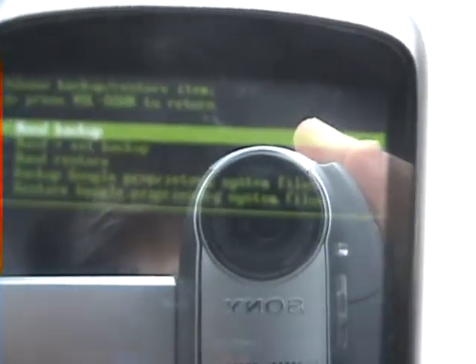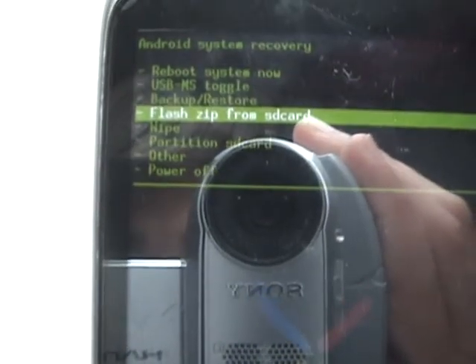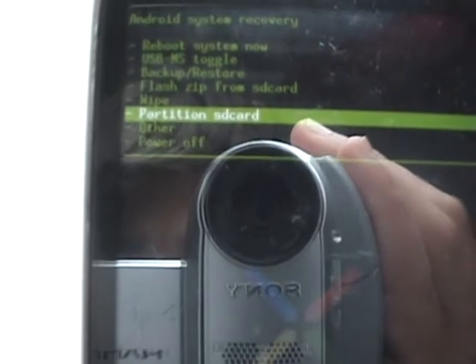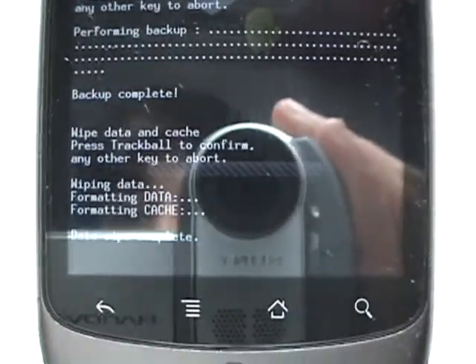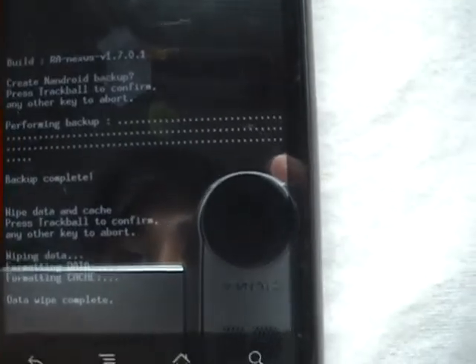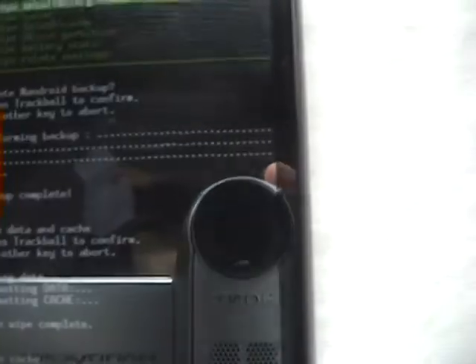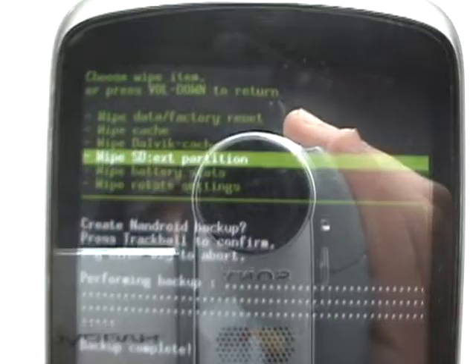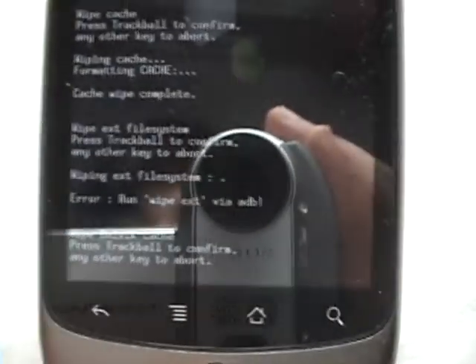Once your backup is complete, go back with the volume down button and go to wipe. Now, wipe data and factory reset first. Let's wait for that. And there we go. Now what you want to do is wipe cache, then SDX partitions — any partitions that you have you can wipe. Since I don't have any, we'll move on. And now wipe dalvik cache.